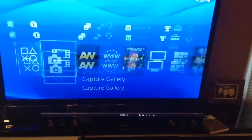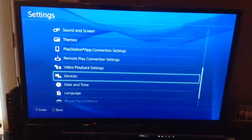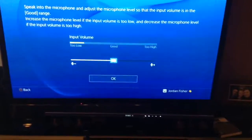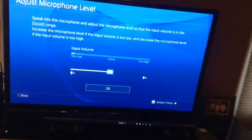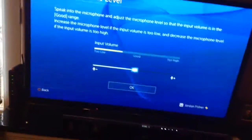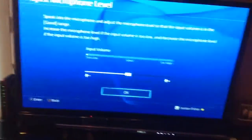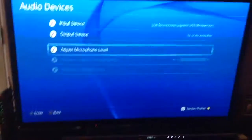I also forgot to show you one really important feature for adjusting the volume of your audio. Go to the main menu, go up to Settings, then scroll down to Devices, then Audio Devices, then Adjust Microphone Level. You can change the volume of the audio — I'm going to keep it at the middle because that works well. Hit OK to save.